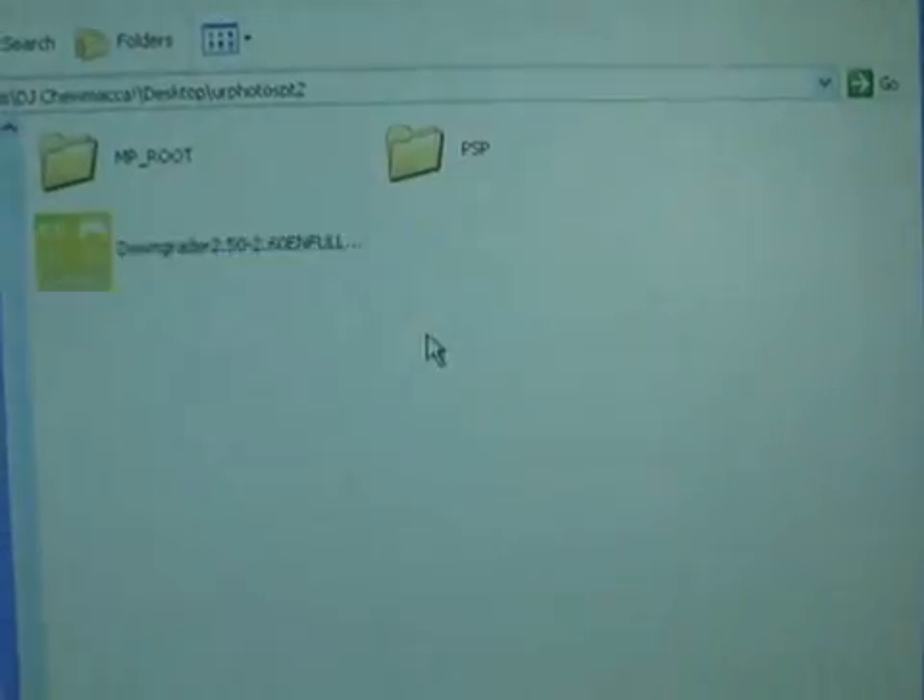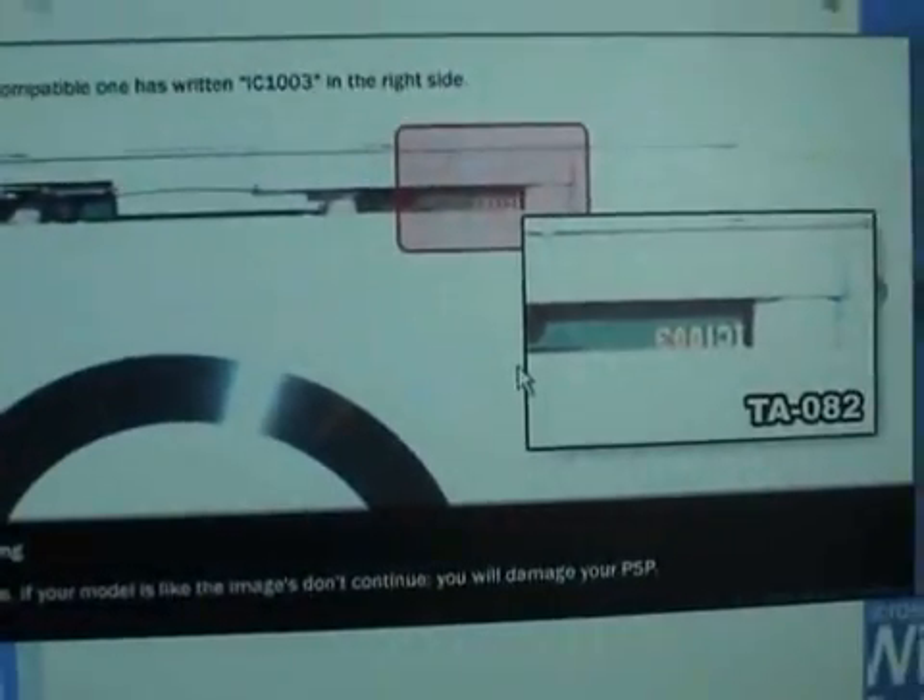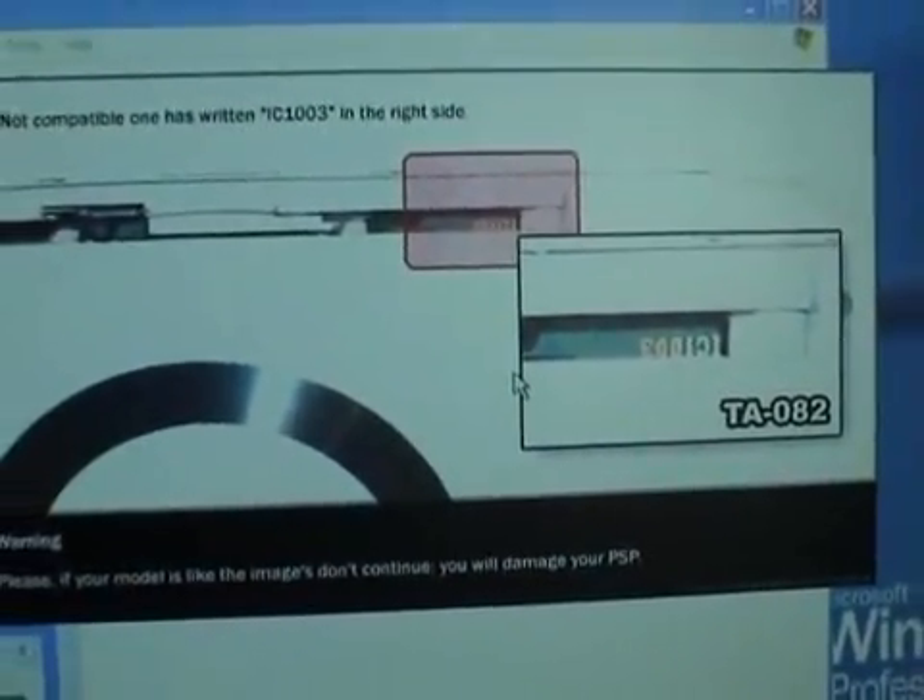I'm going to attempt to flash my PSP from version 2.60 to version 1.5. Please, if your model is like the images, don't continue — you will damage your PSP.